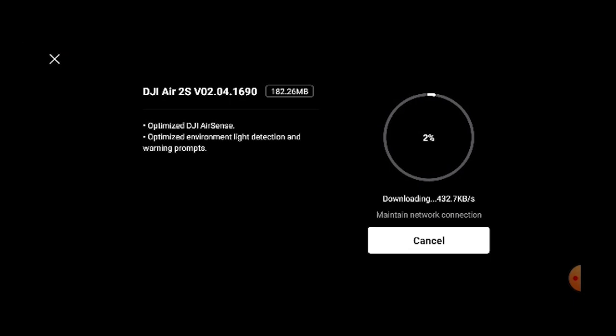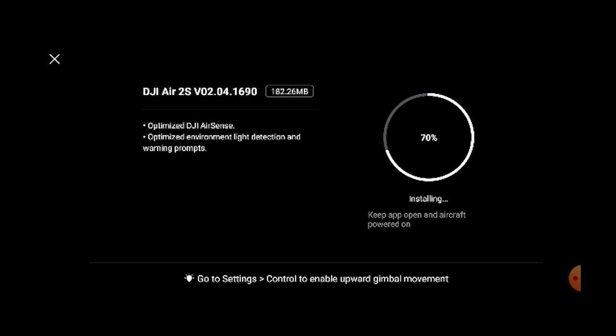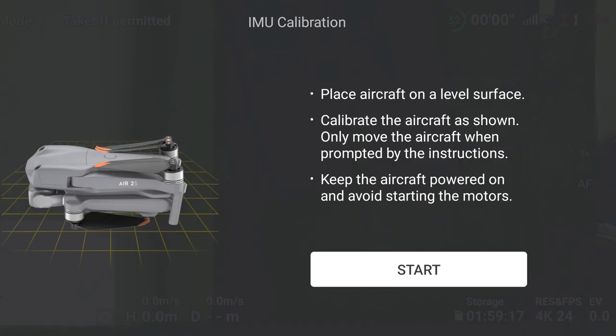The drone is now asking for an update, so we are going to update the drone. The software update is finished.